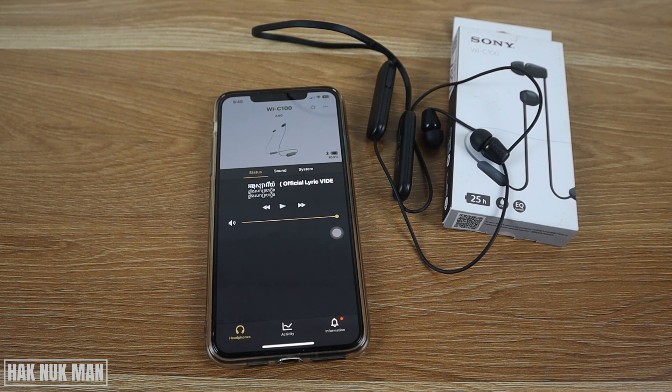With this Sony Headphones app, that's how you do it. Thanks for your time watching this short video and I hope to see you again in the next video. Bye bye and have a nice day!